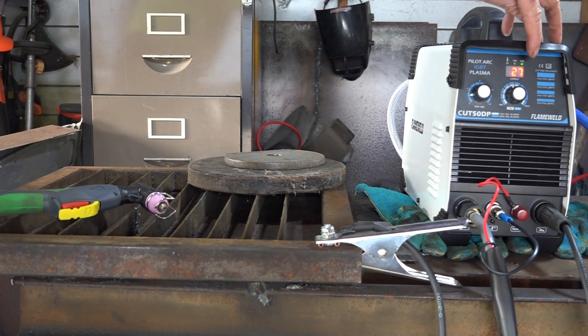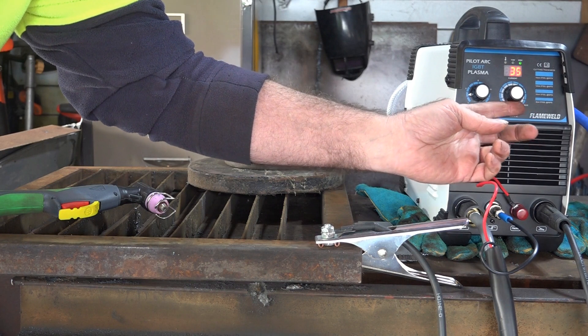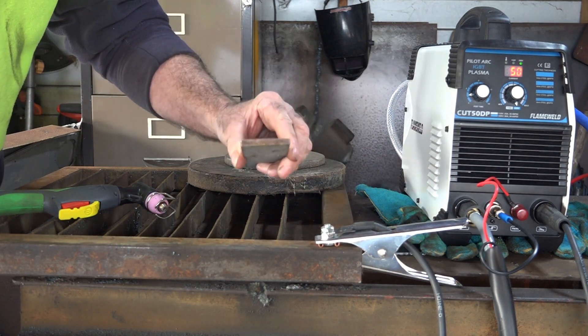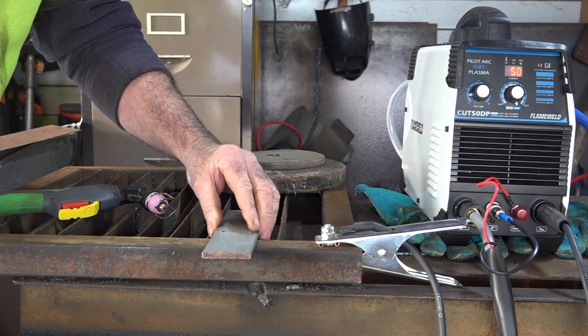As you can see, I'm running on 220 volt, and I'll be running it at maximum power, which is 50 amp. First of all guys, we've got about a quarter of an inch plate here, as you can see. Not that thick — should go through that no worries at all. Let's give it a crack.